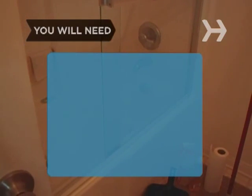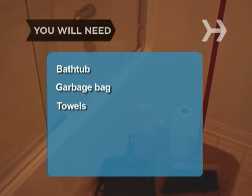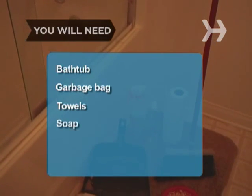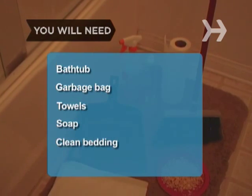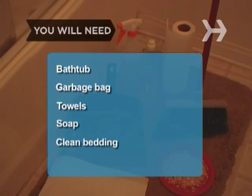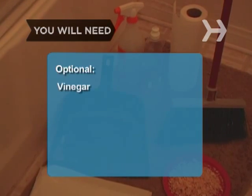You will need: an empty, dry bathtub; a large garbage bag; paper towels or dish towels; dishwashing detergent or other mild soap; clean bedding — aspen shavings, pelleted paper, or hay; and a dustpan and brush or vacuum cleaner. Optional: white vinegar.